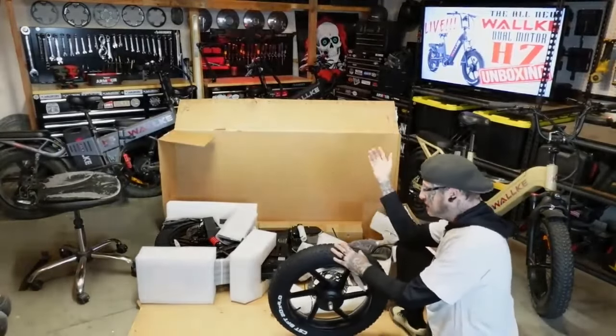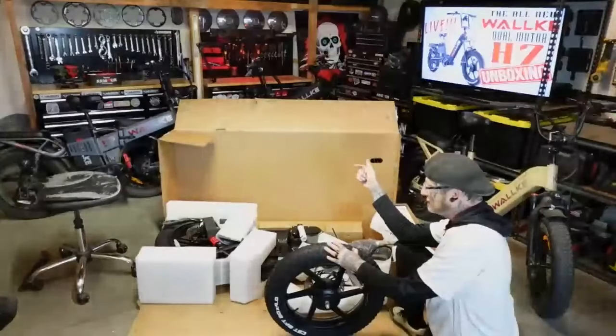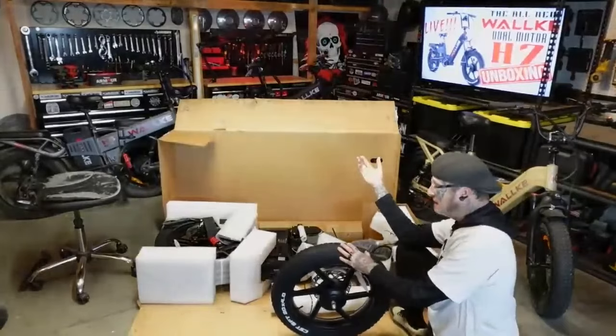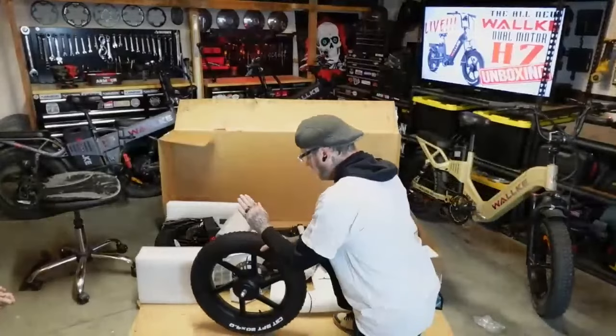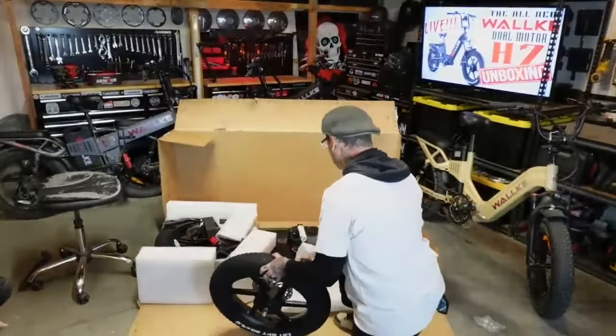My original H6 is only a 750 watt hub motor, and when it's full of juice and I first crank it to PAS 5, it's putting out 1,556 watts — so that's all very analog. They do advertise this as a 750 watt front and a 1,000 watt rear.